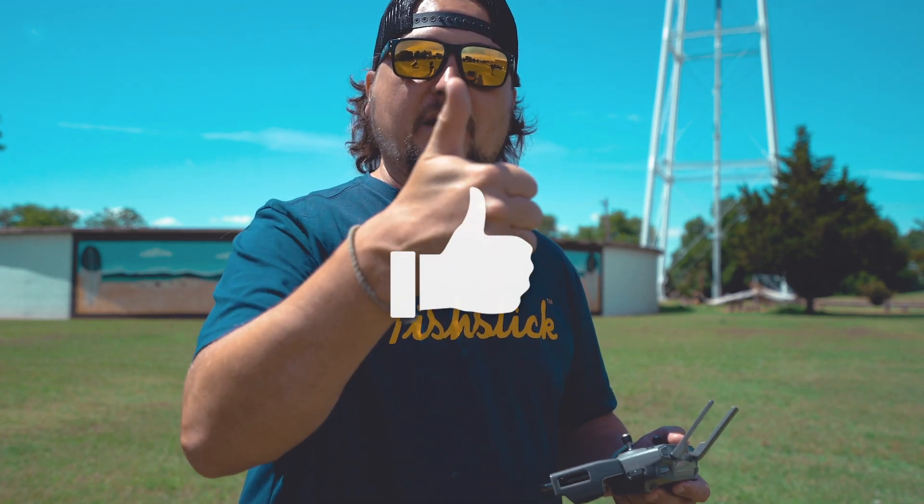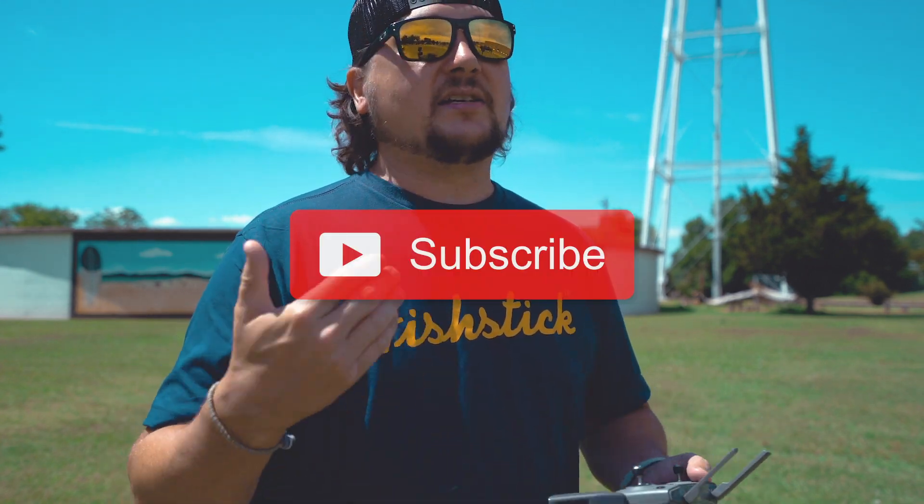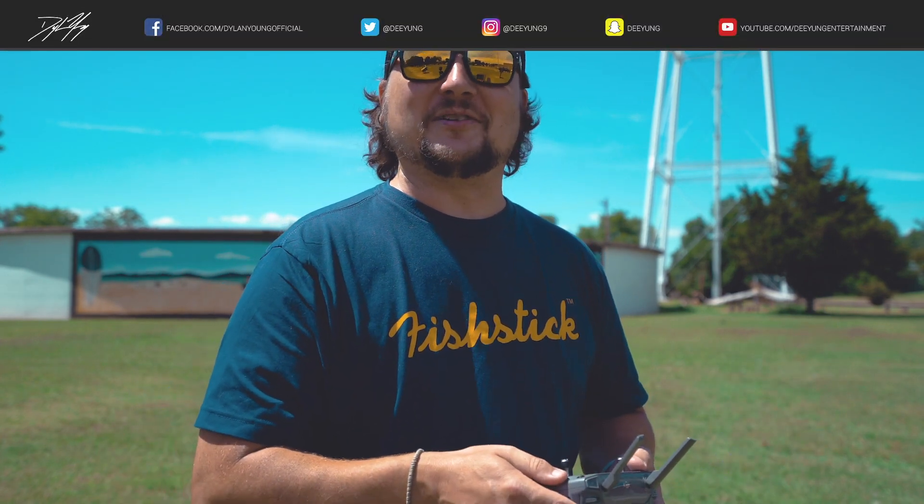If you enjoyed this video and got some good use out of it, please be sure to smash that thumbs up button. Also, please be sure to subscribe, as I'll continue to have more DJI Mavic 2 Pro videos just like this one coming in the future. As always, guys, I appreciate it — this is Dylan.